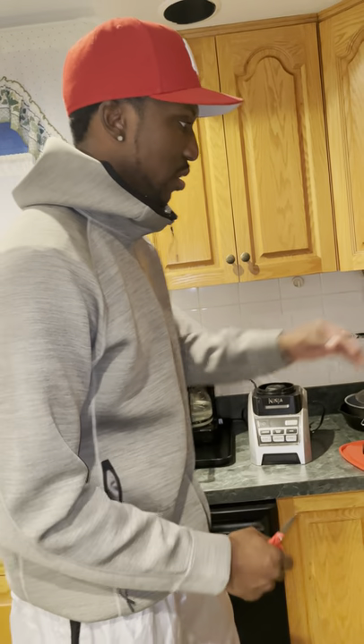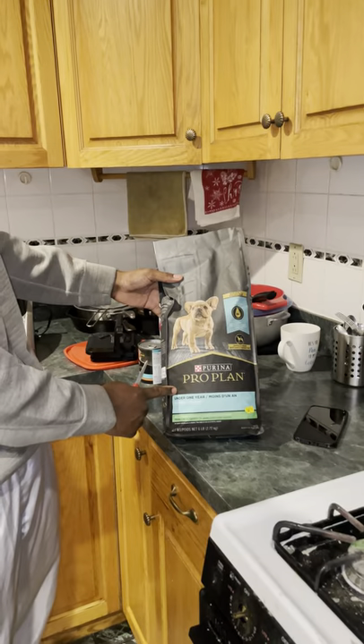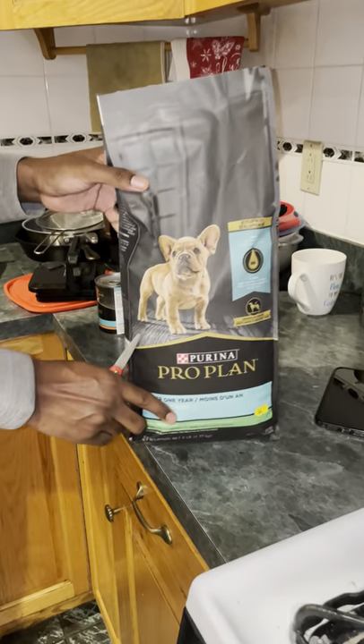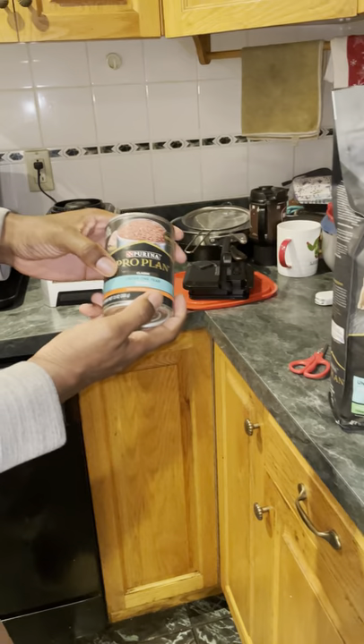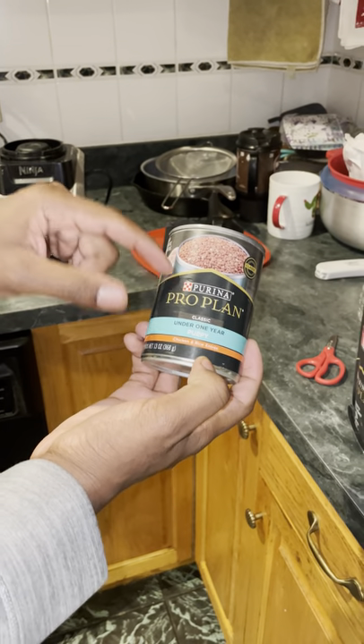Today I'm going to be showing you how we make the puppy mush for our French Bulldog puppies. This is the stuff that we use: Purina Pro Plan puppy under 1 year old. And we're also going to use this Purina Pro Plan puppy chow also.